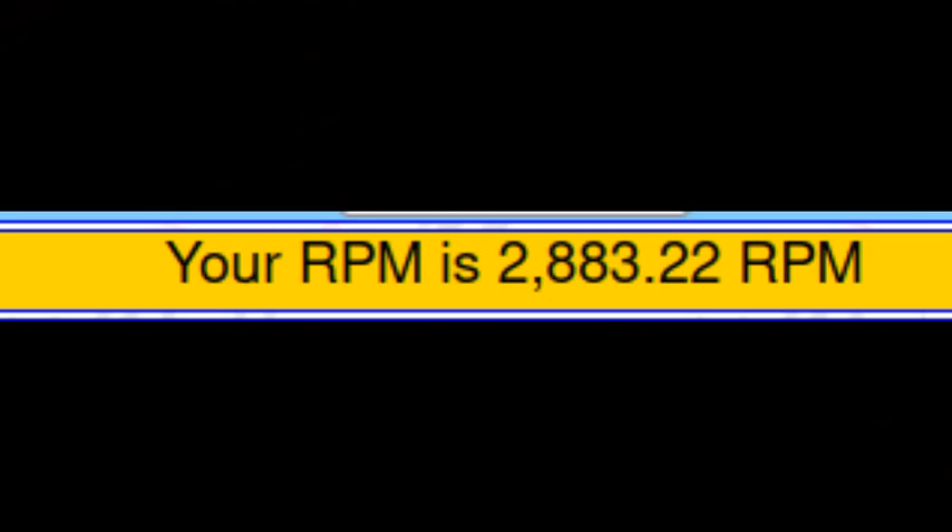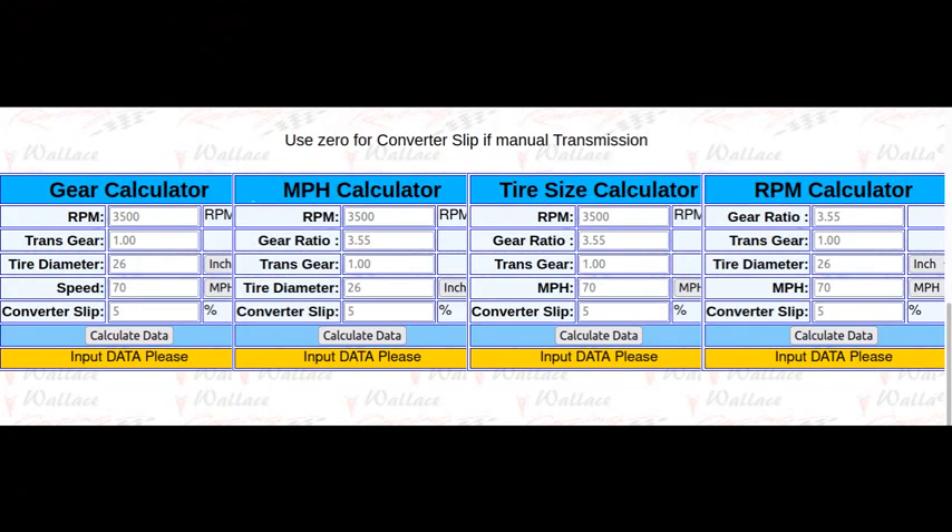There's also a mile per hour calculator and a tire size calculator on that page as well — you can mess with those as you choose. This is handy stuff to know when you're in the planning stage of your build so that you're not guessing. You're not necessarily going to follow what it says exactly, but it's good to know. At any rate, I find it useful — so there it is folks, thank you.